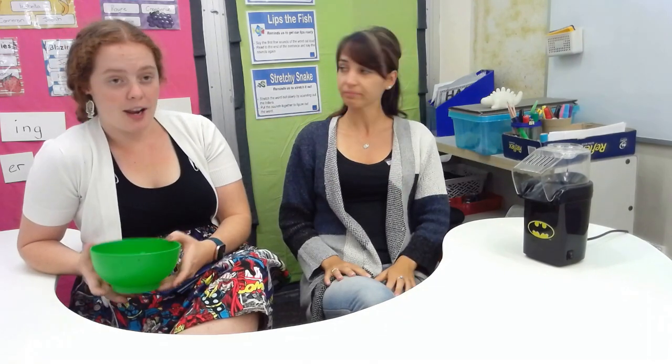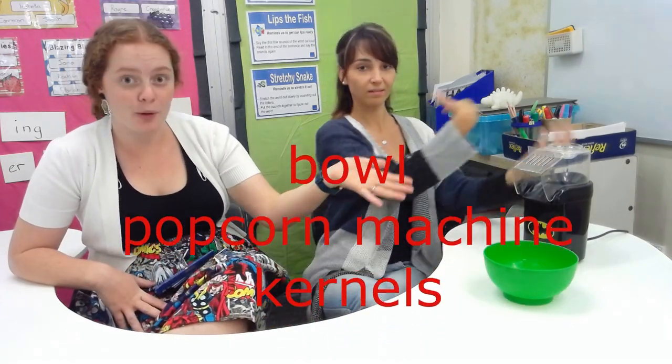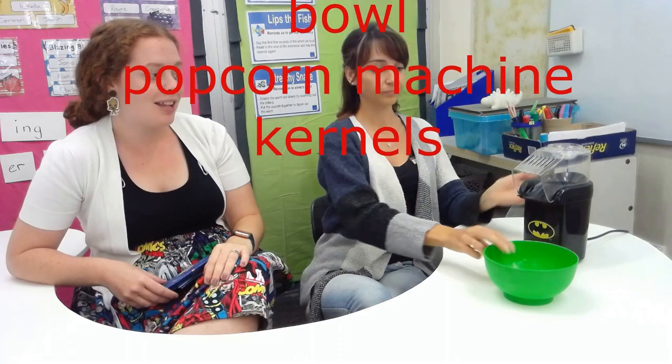So what do we need, Miss Heather? We need a bowl, of course, we need our popcorn machine, and we need some kernels. Well, I've got to tell you, I don't have much experience using these — so may the force be with you! Alright, let's do this.